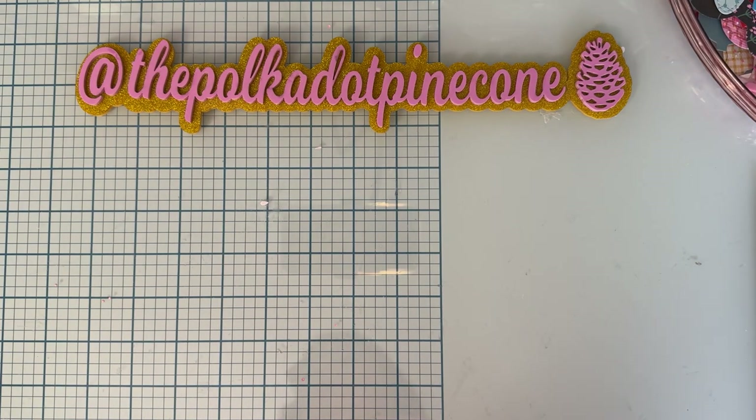Hey guys, welcome back to the channel! Today is going to be another short little project share using some more of my dies from the February release from ScrapDiva Designs. I've already made a couple of these, but I've made a different one and just want to show you again a different version with different decorations and all that kind of fun stuff.